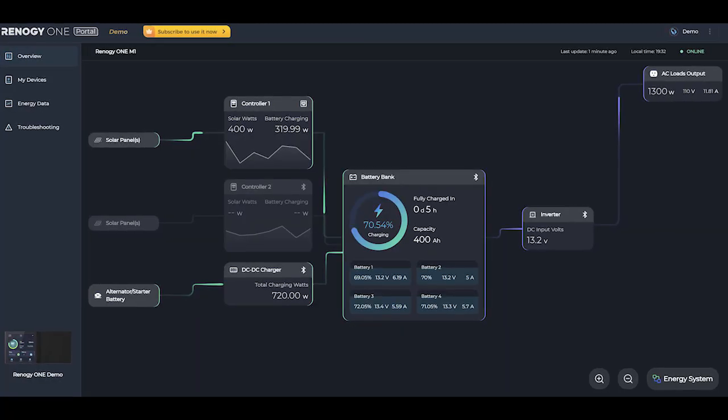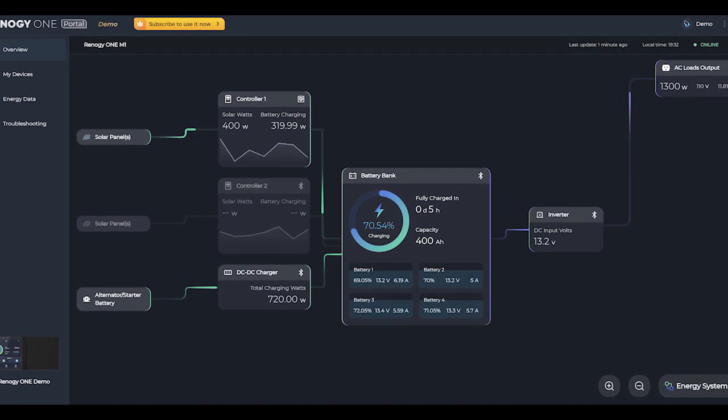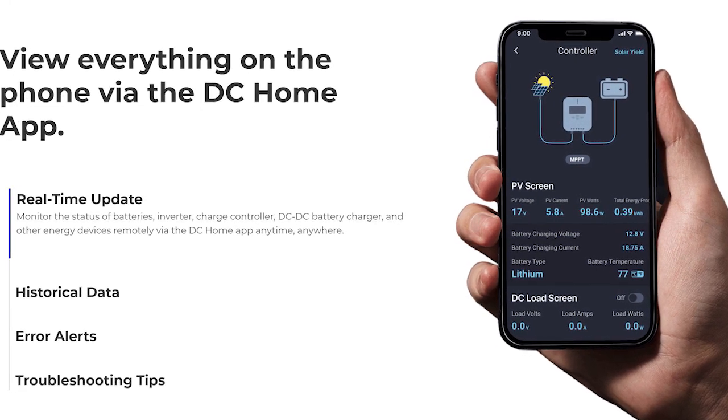It offers customizable home automation and supports Bluetooth, RS-485, and RVC protocols that are supported by most Renogy products. It monitors state of charge of the battery, input and output rate, solar controller charge rate, and inverter loading. The Renogy One portal, which you can access on a computer or mobile device, lets you monitor everything on one screen from any location. You can also monitor all the same information on your mobile device through the DC Home app, including real-time updates, historical data, and error alerts — so if something is wrong, it will ping your phone and let you know.